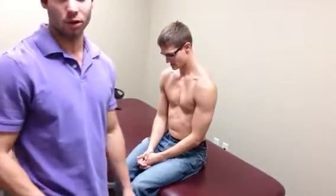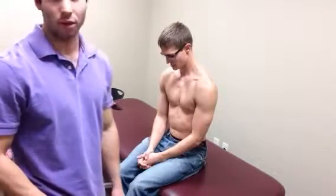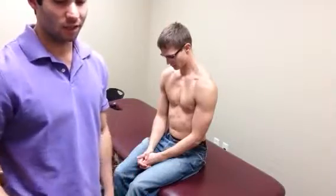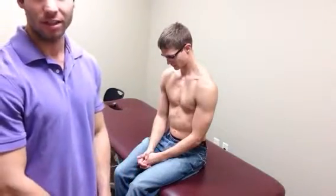Alright, so the next technique I'm going to show is going to be the AC joint anterior-posterior mobilization with the internal rotation bias. The indication for this is patients who have pain at the AC joint or hypomobility of the AC joint.